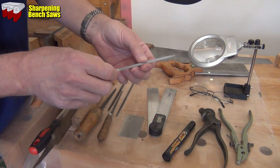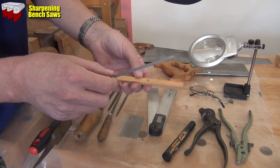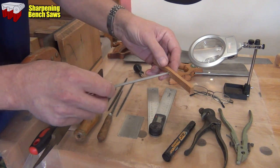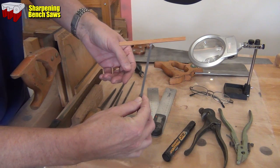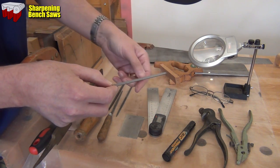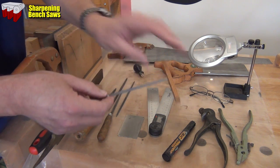You're going to need to be able to hold the file at a particular angle to get the profile you want on the teeth. You can get commercial jigs for this, but simply a piece of wood with a hole in it - you can jam that on the end at the correct angle both in that direction but also in the rotational direction as well, and you can set that up for exactly the right profile. I'll show you that in a moment.